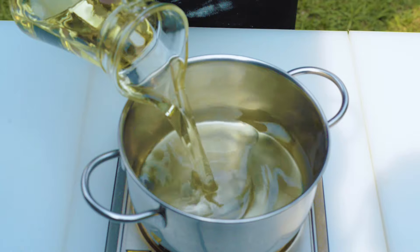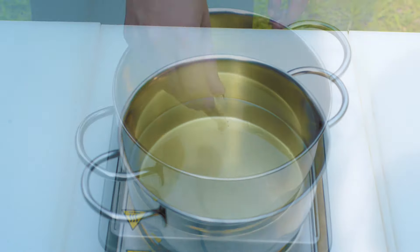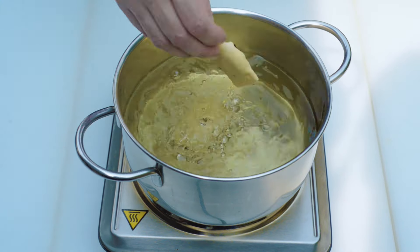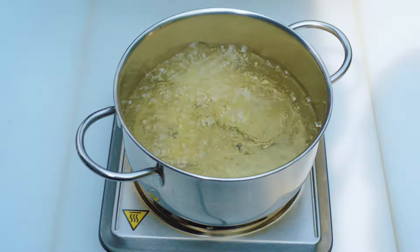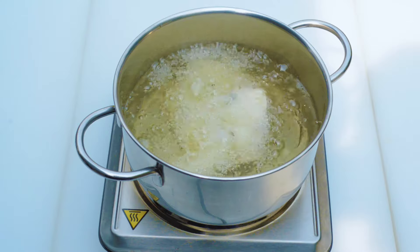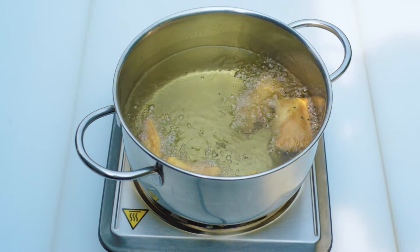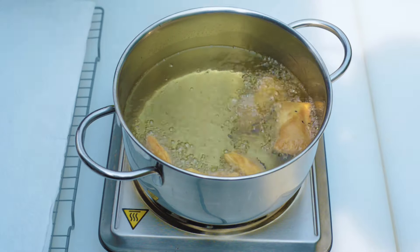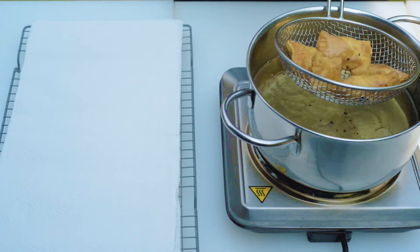Heat oil to an adequate frying temperature. When you are ready, slip a few sambousek in and fry until golden, about 2 to 3 minutes — but please don't crowd the frying pan. Then flip. When both sides are golden brown, move the sambousek to a plate lined with kitchen paper towels and continue with the rest.